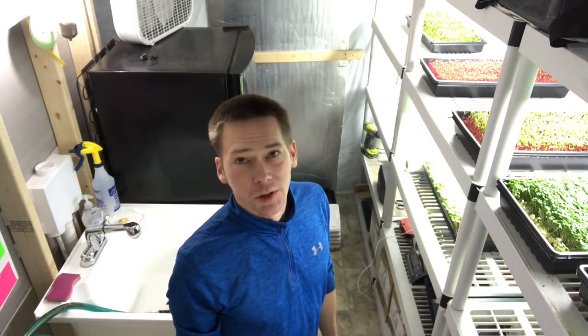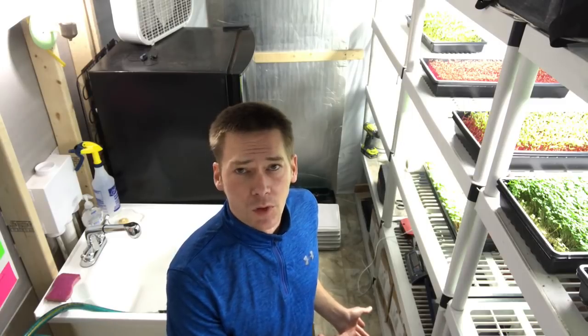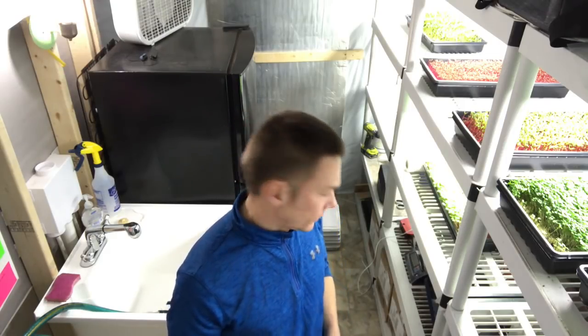It's another day as a microgreens hobbyist farmer, whatever you want to call it. I promised some of you guys I'd show you some updates on some of those new seeds that I just got in, and I'm about to do that now. I'm gonna unstack some of them — I haven't looked at all of them so I'm not sure they're all ready, but I'll show you what I know.